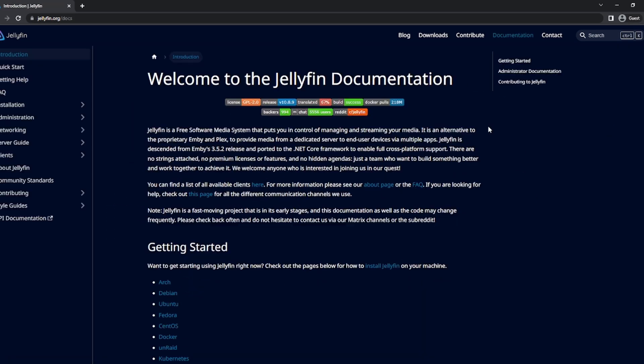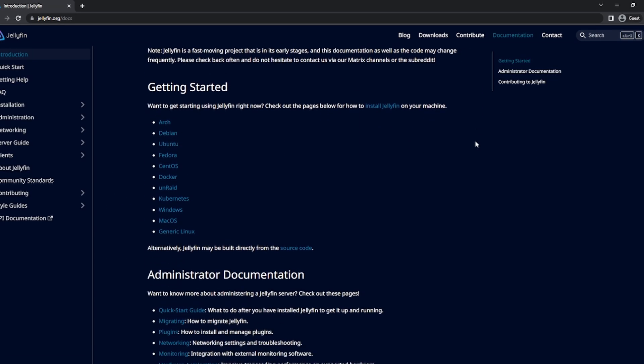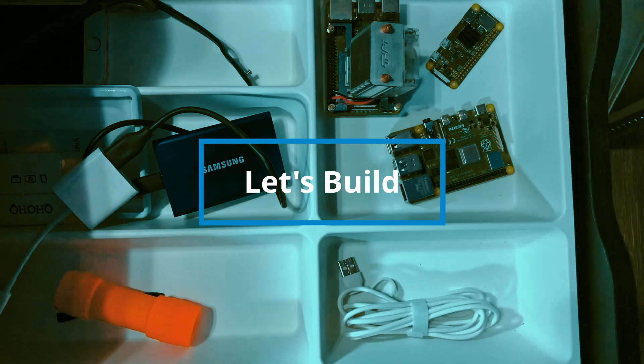What is Jellyfin and why are we using it? Jellyfin is free, open source, media server software. I've committed the ultimate sin, according to Netflix.